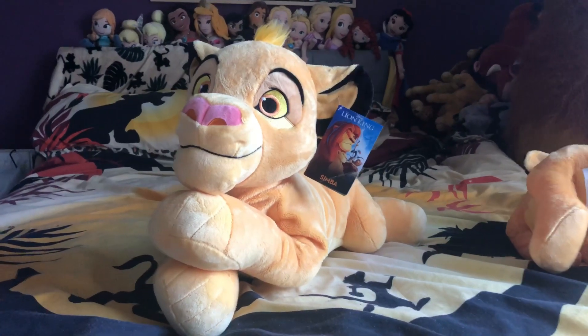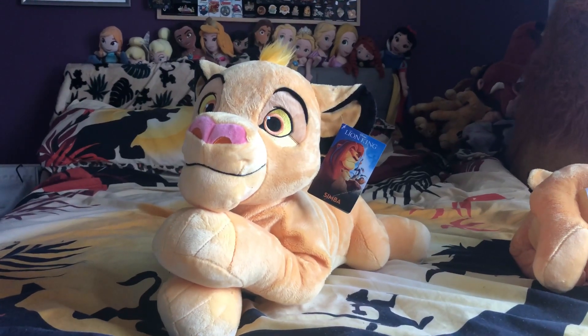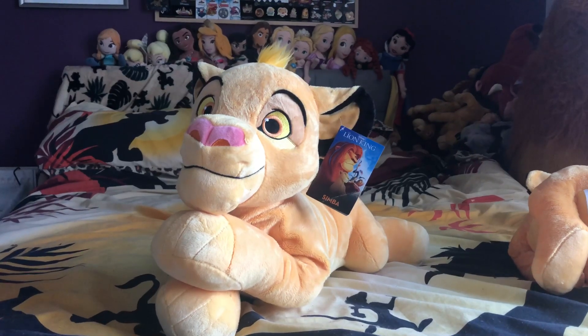In the UK near Christmas time, if you wanted to hold off on this plush, you can pick him up — I think they go half price, so normally £20 or they might be £25.